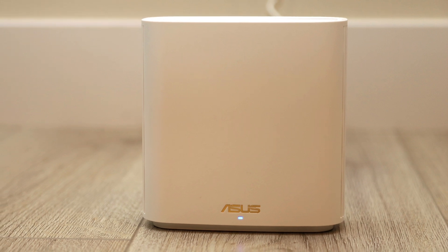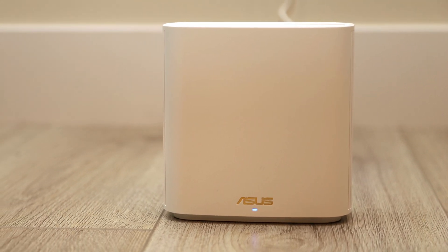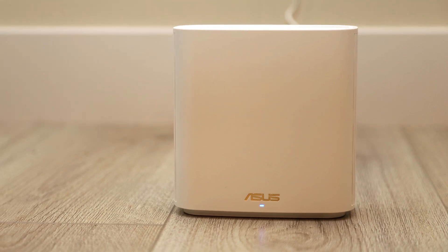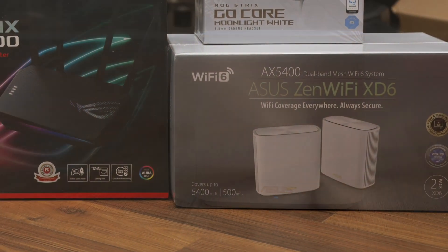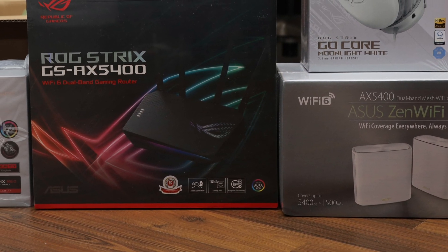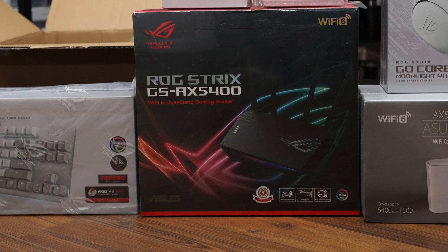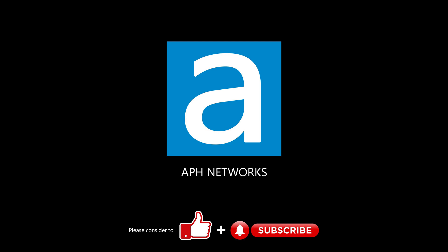All in all, if you can use a wired backhaul, the strong individual node performance of the Zen Wi-Fi XD6 will ensure strong Wi-Fi performance anywhere in your house with no compromises. Otherwise, as I always say, a strong single router will do the job just fine unless you have an extraordinarily large house. For the full review, please click on the link in the description.